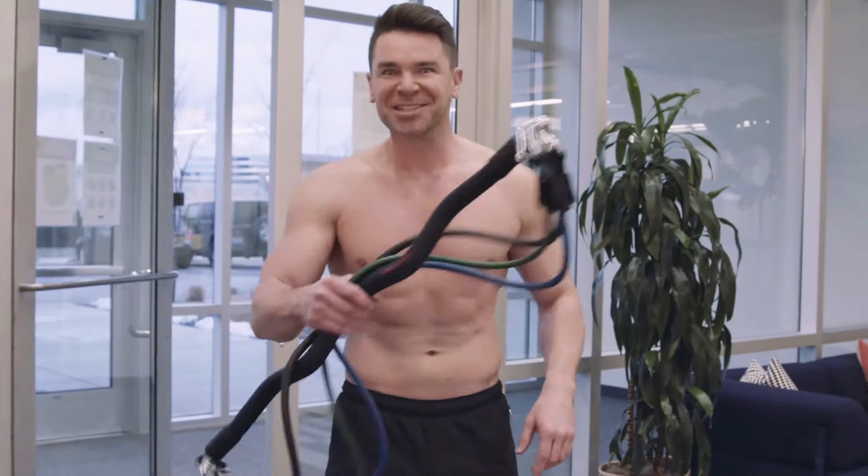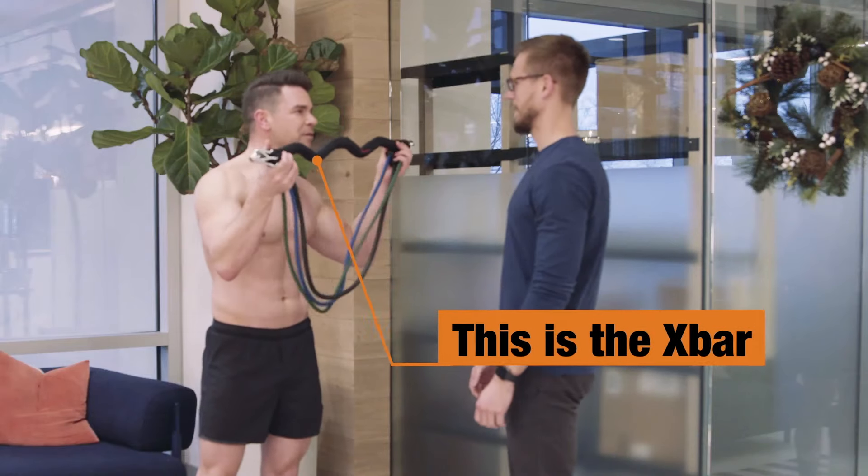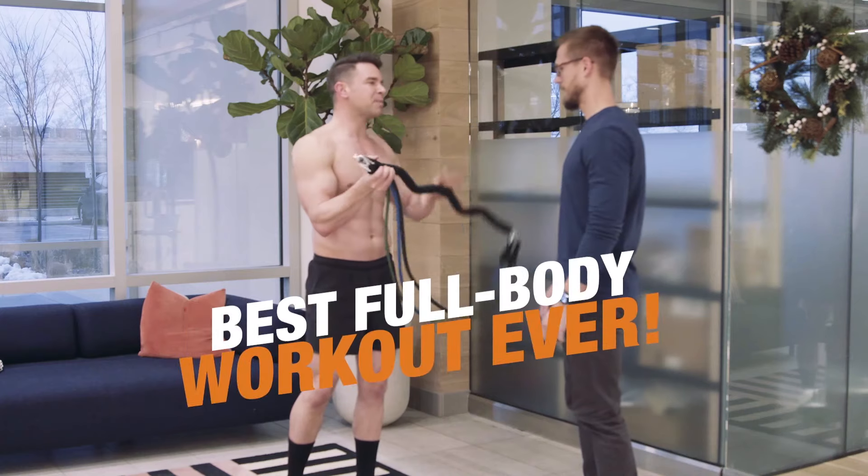We're here to ask people what they think of the X-Bar. Let's do it. This is the X-Bar. Have you heard of it before? I have not. You got to give it a try. Best full body workout ever.